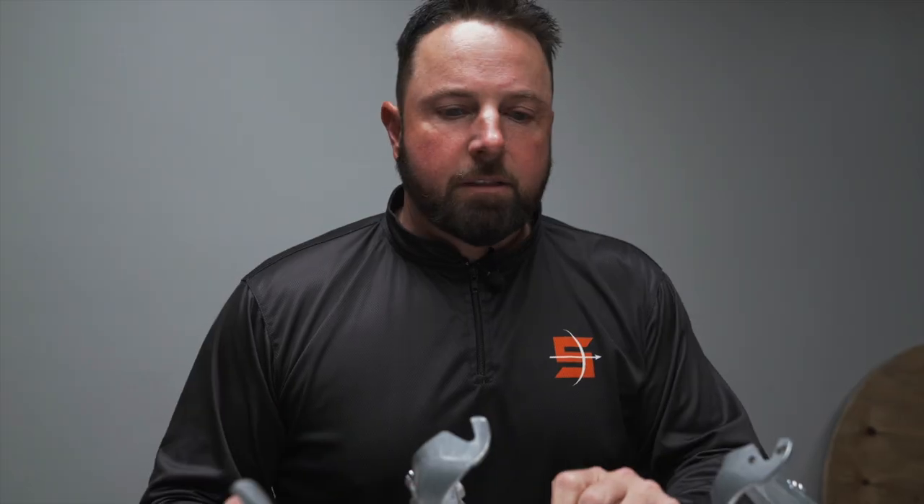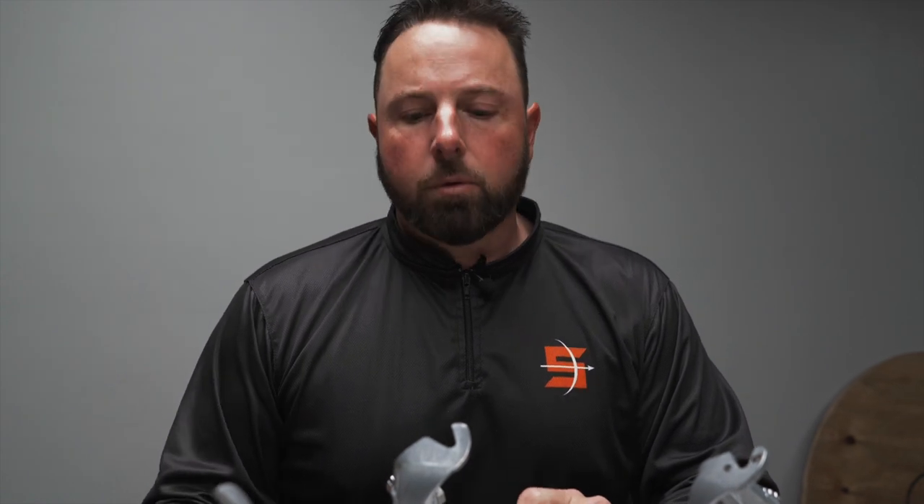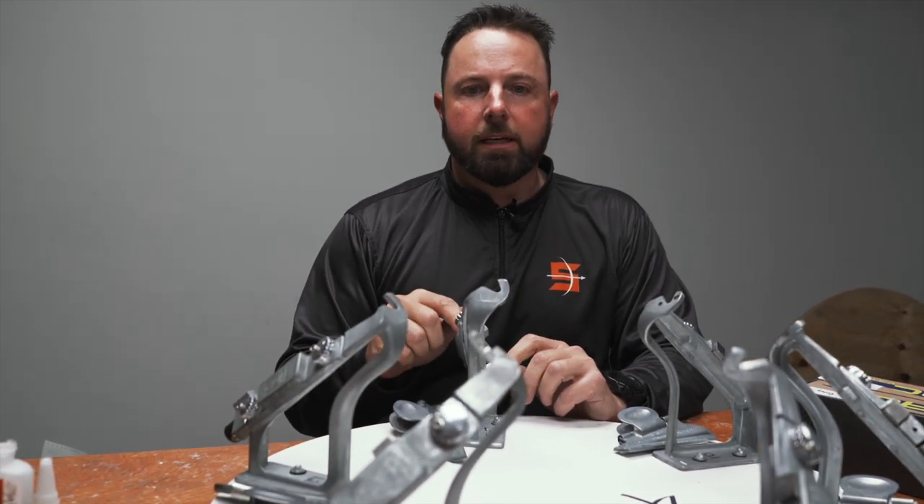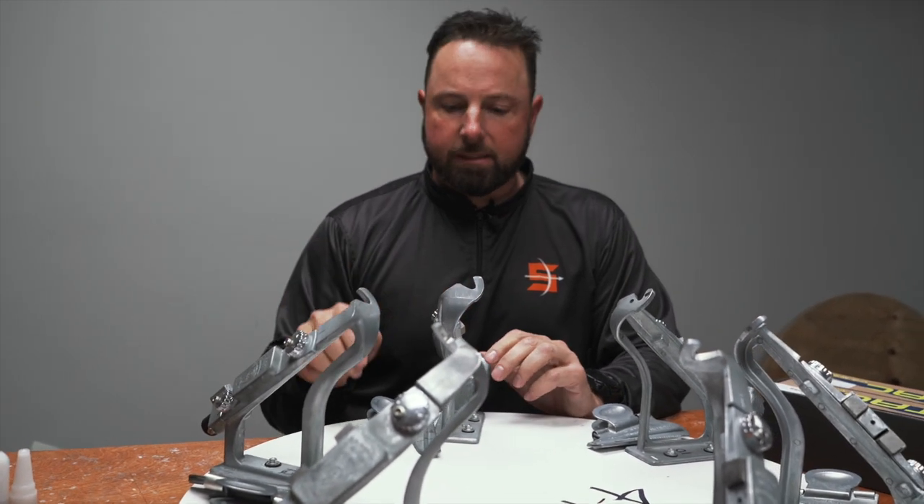At the fletching stage, we're going to fletch the arrows but we're only going to use one jig. Lots of times we'll use multiple jigs — this wheel has six — but when doing a dangerous game arrow, we're going to use one jig and keep with that one for the whole process.